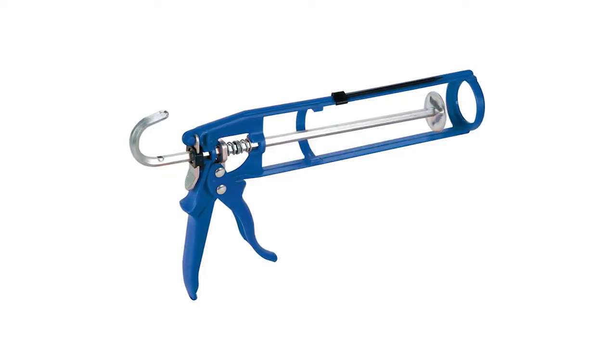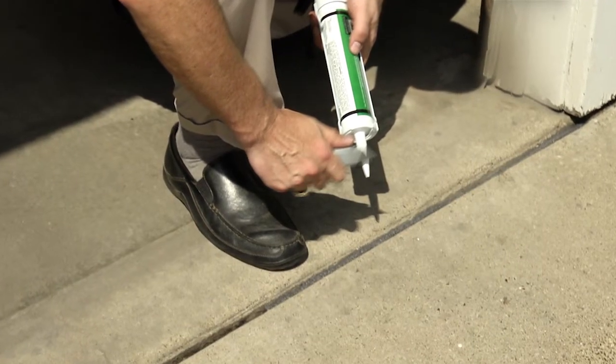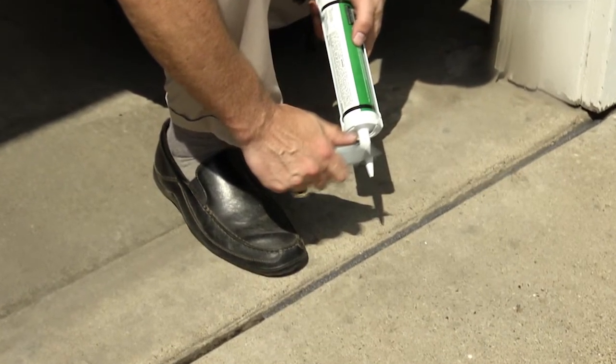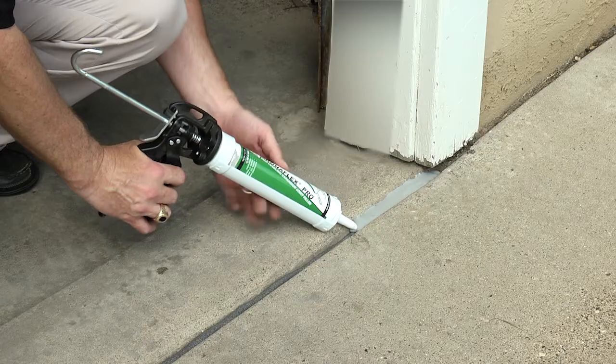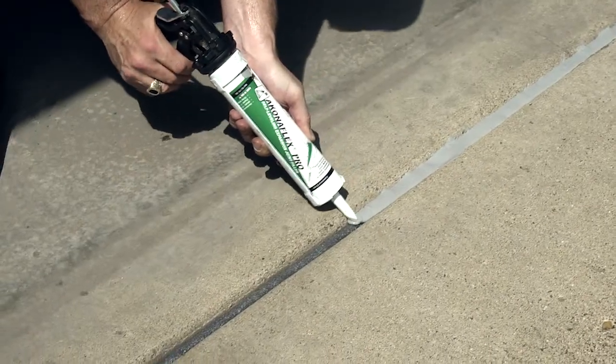Insert the cartridge into a standard caulk gun. Trim the nozzle to the desired bead size and use a seal punch to puncture the seal within the nozzle several times for best flow. Starting at one end, fill the crack to just beneath the top of the joint. Be careful not to overfill.